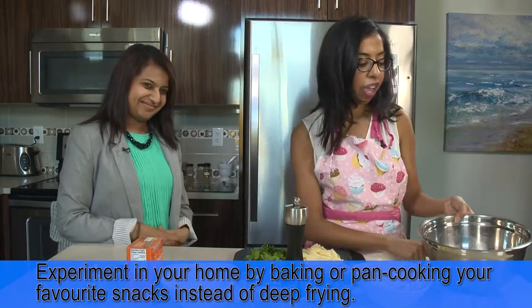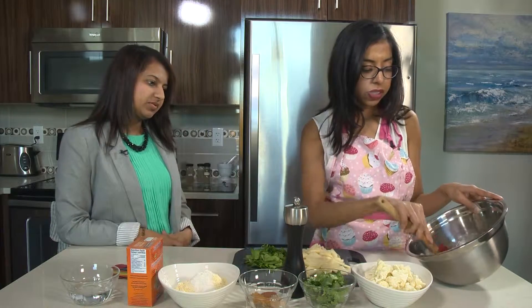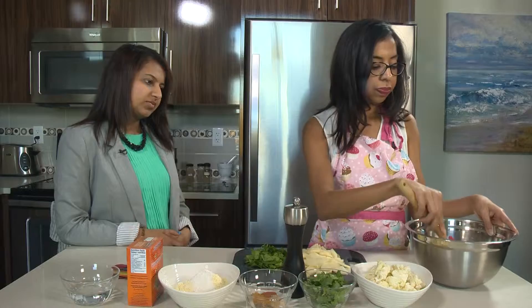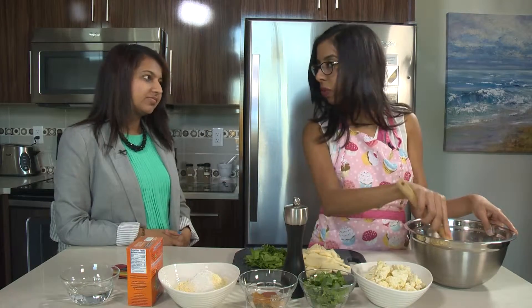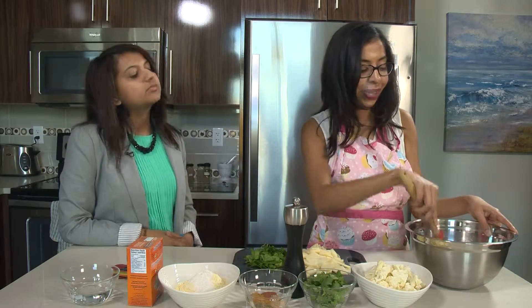So in this bowl I've already thinly sliced my onions and I added a little bit of salt already. What I'm doing is just mixing this — this will help release the water out of the onions and it'll help coat them evenly in salt as well.